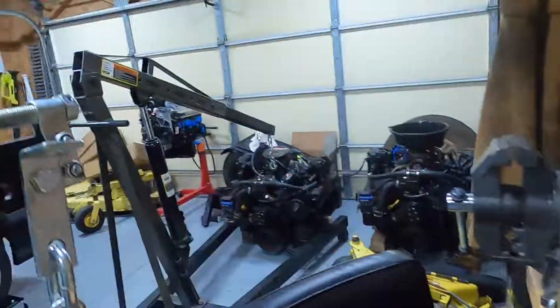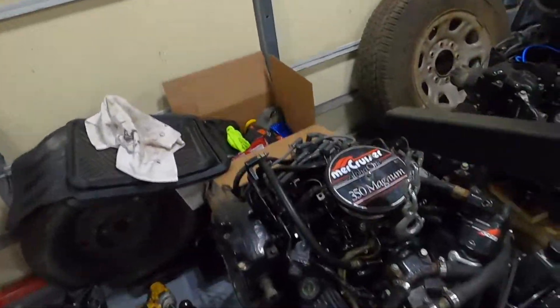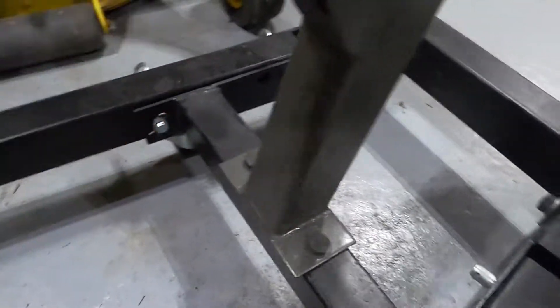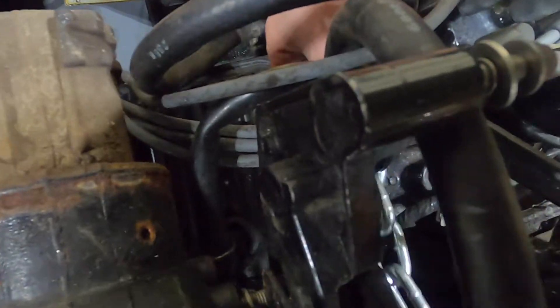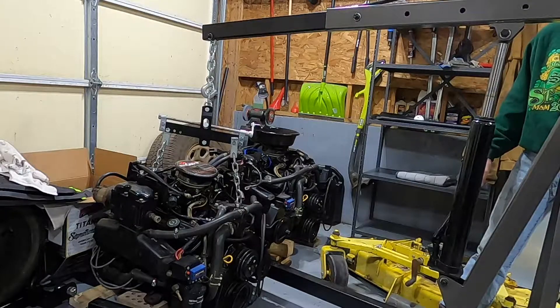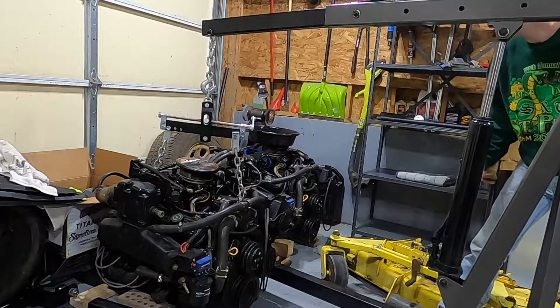Got the chains hooked up. There she is. Now we got to go over here, somehow balance it while we do all this. I need to get this jacked up first. Hang tight. Let's try that first. That's really hard to do with one hand. I'm going to set you down. This is scaring me. We have liftoff.